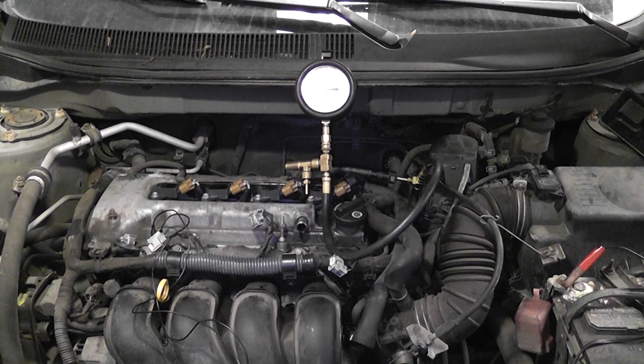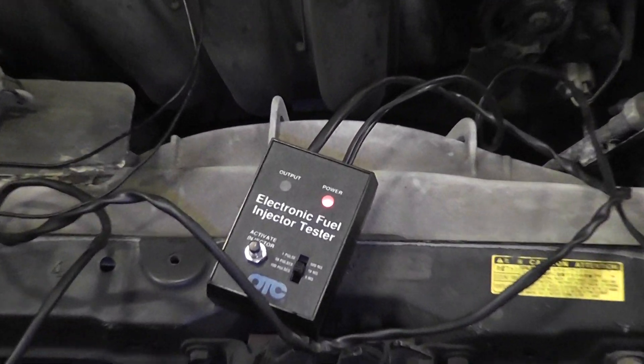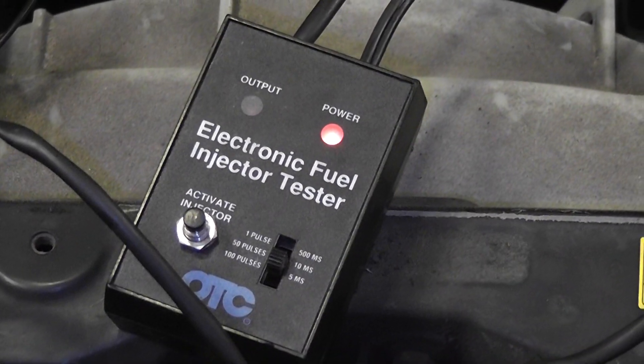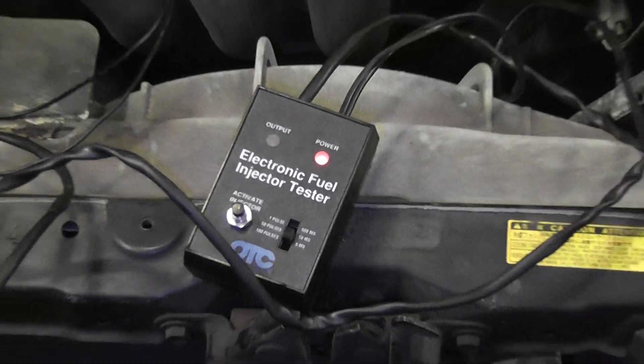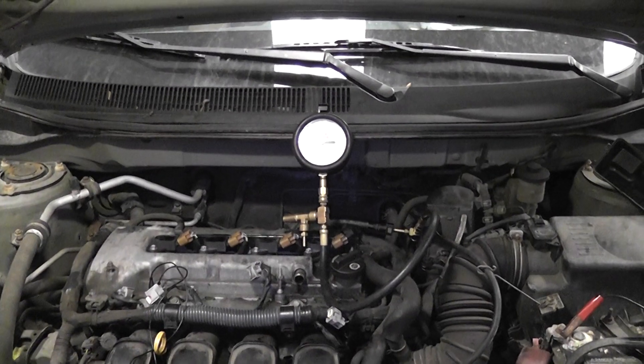We finished our injector cleaning service. We ran the car on gasoline for a while to blow all the stuff out of there. We looked at our fuel trim numbers and still saw very positive fuel trim numbers, so I don't think we fixed this car. We're going to redo the balance test and see the result. Starting with injector number one again — I have my timer tool connected. We're going to use a 10 millisecond shot of fuel, same thing we did before. Looking at our fuel pressure gauge — I'll do each injector and keep you focused on the fuel pressure gauge.